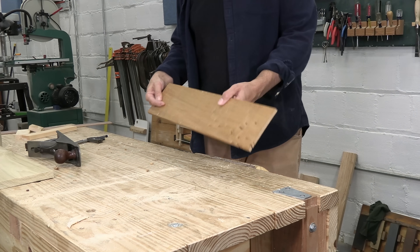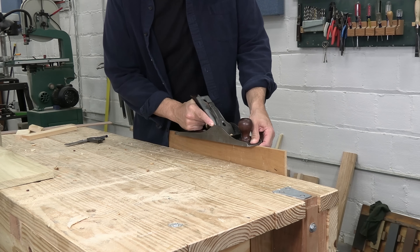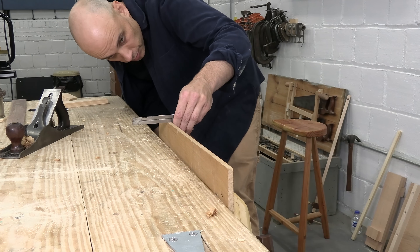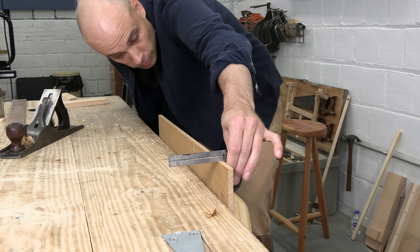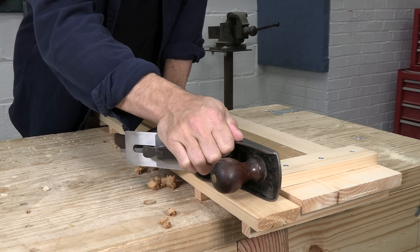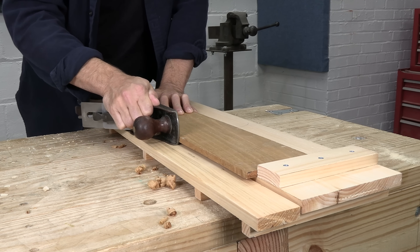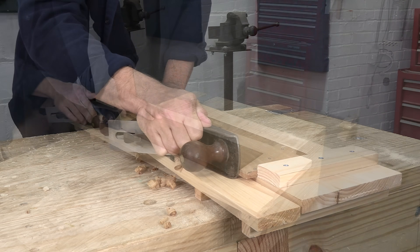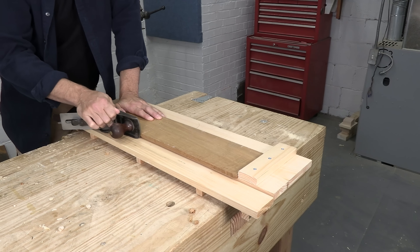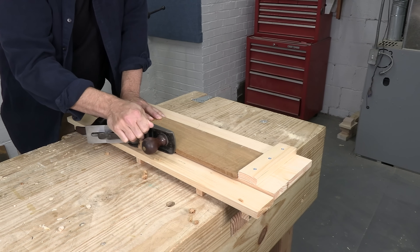Planing long edges of thin stock is challenging in the vise. You're balancing the plane on a very small surface and trying to take a continuous cut while holding the tool perfectly level. You check your edge with the square and then you might have to joint the edge all over again. The shooting board eliminates most of the variables — the plane is held perfectly flat and perpendicular to the work, and as you joint the edge, it's going to be square. The pre-industrial woodworker would have done this work with a wooden tri-plane, and that extra-long sole would guarantee that the edge was also perfectly straight. With a little practice, this jig makes edge jointing thin stock idiot-proof.